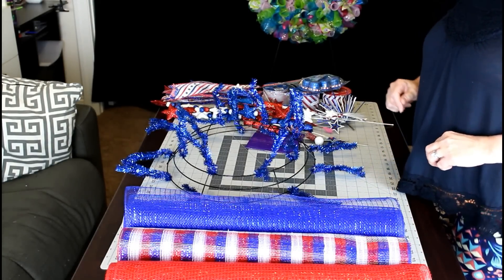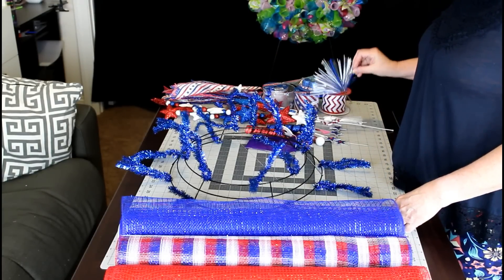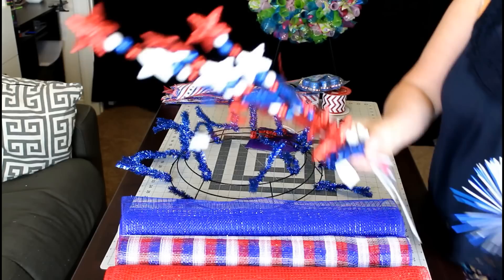We also have lots of different ribbon and all kinds of little different embellishments we can add to it, but we'll do that towards the end.